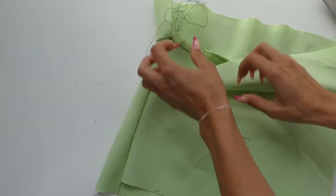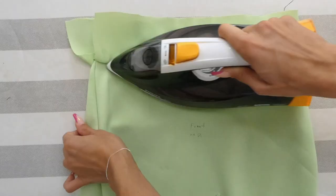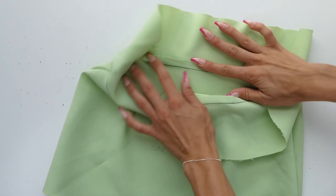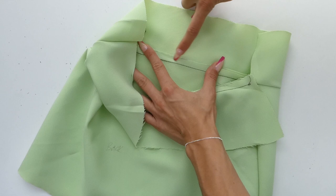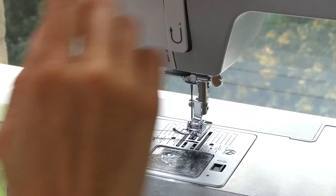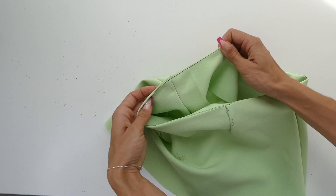Now with all four pieces attached, we're going to iron up the seam allowance towards the facing. We're doing this because we're going to be sewing a top stitch right along the edge of the facing — we want to make sure that this top stitch is also sewing through the seam allowance. When doing the top stitch on the facing, we want to make sure that the stitch is nice and close to the seam. With that top stitch done, we can now iron down our waist.